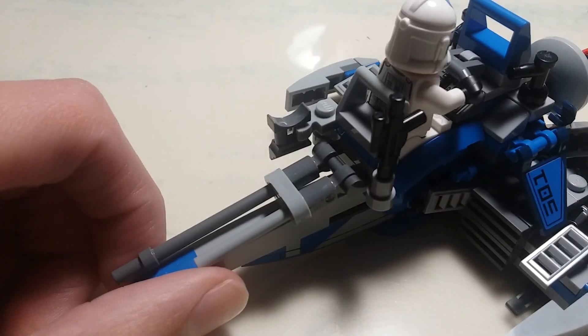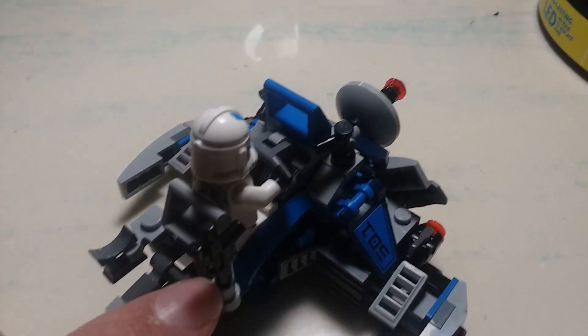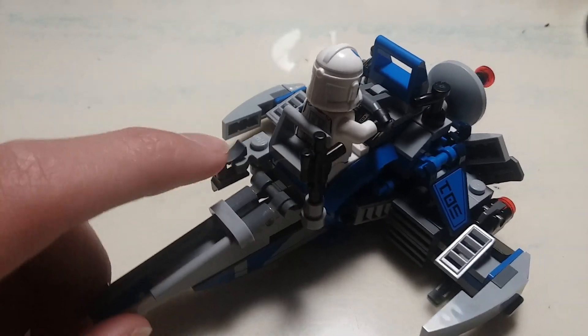On the back, like in the ATRT, it goes with the gun holder and the binoculars holder.